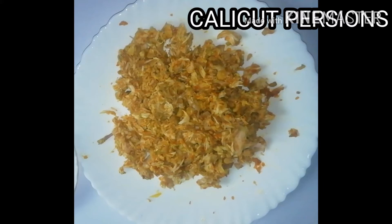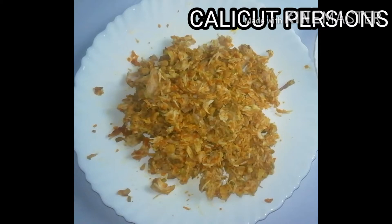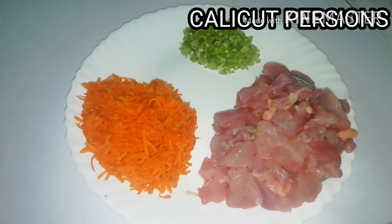Welcome to this episode of Kali Kit Parshin. I am going to eat some food. I am going to eat a chicken, some meat and beef.